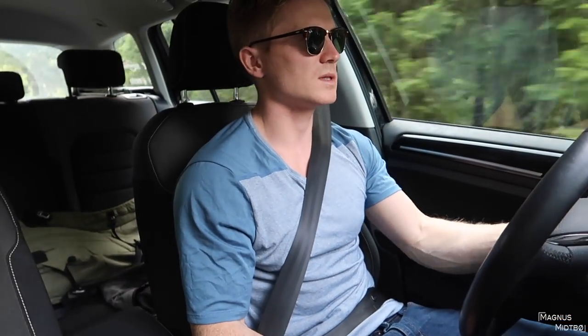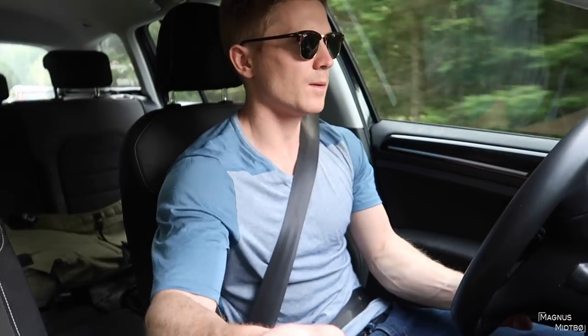All right, see you at the gym — boom, over and out from the car.